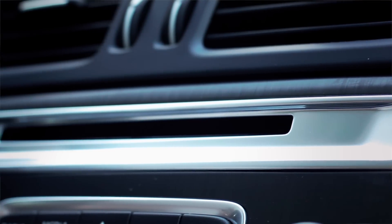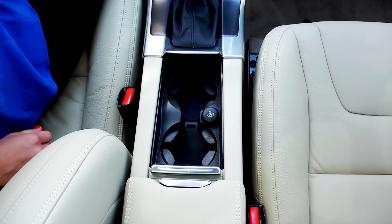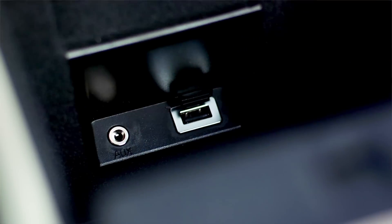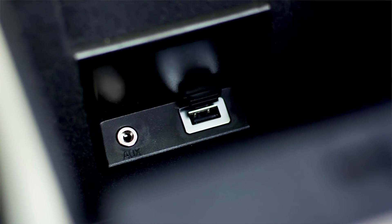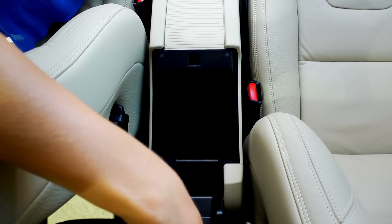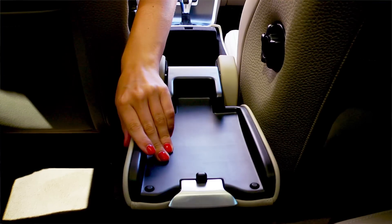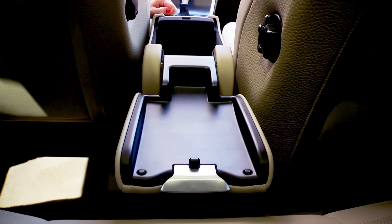The XC60's multifunctional front center armrest incorporates several facilities including two cupholders, a USB port to connect your MP3 player to the vehicle's audio system, handy storage space, and special recesses for smaller items. Folding back the upper part of the armrest also provides a convenient table for rear seat passengers.